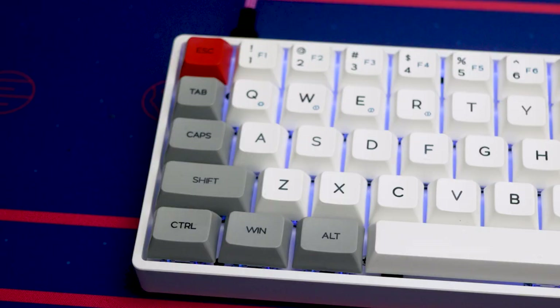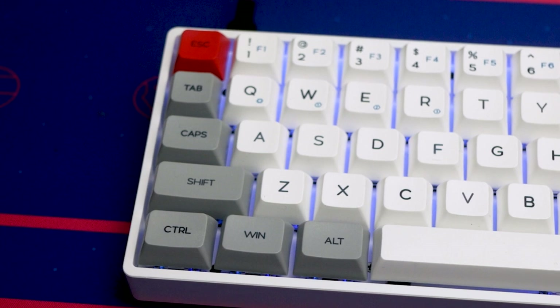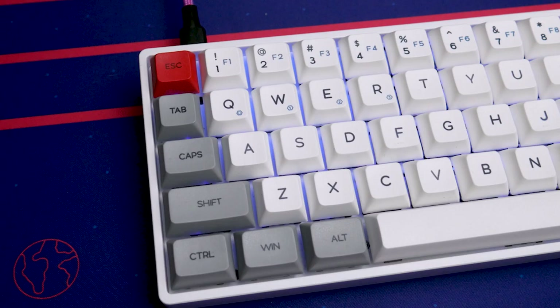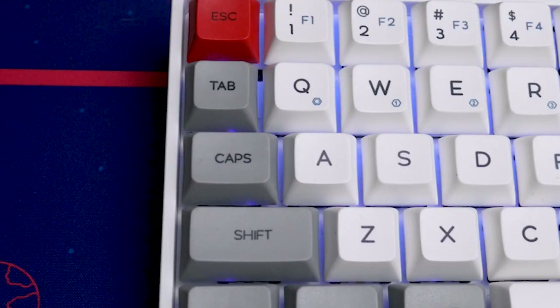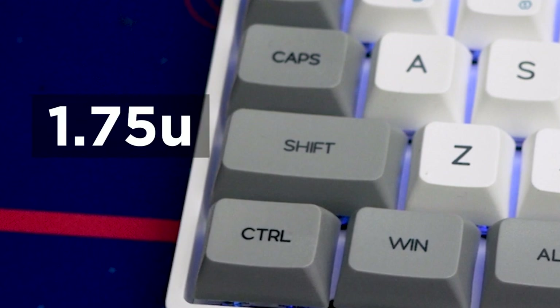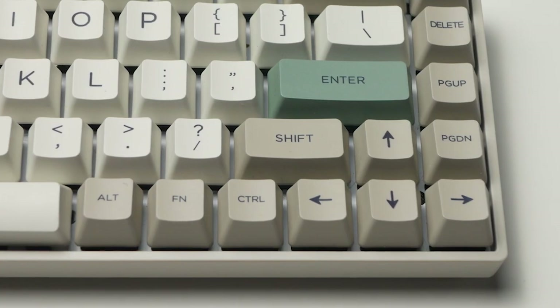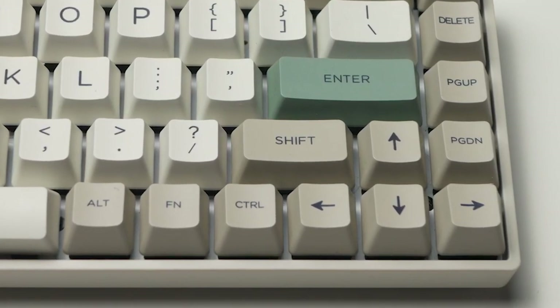There have been some tweaks to the sizes of some keys, and it's going to take some getting used to. One of the biggest differences you might notice is on the left side of the keyboard. The tab, caps lock, and left shift key are all smaller than they would normally be. The tab key, which is normally 1.75 or 1.5U, is just 1U — the same width as a normal letter key. Caps lock comes in at about 1.25U, and the left shift is a 1.75U, about the same width as the right shift key on 65% keyboards like the Echo 3068.